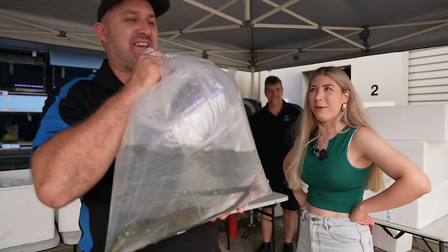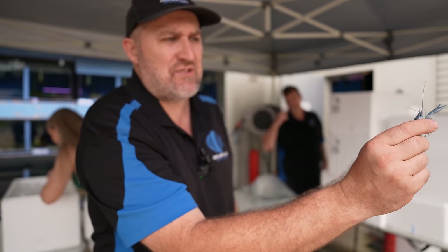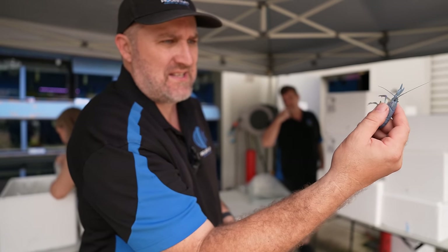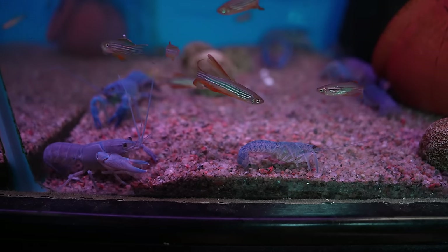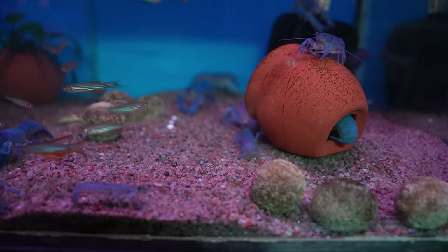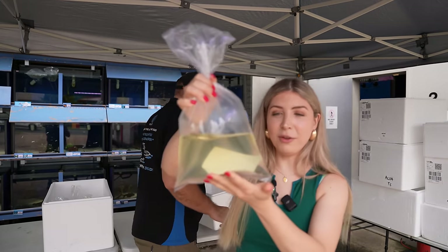What we've got right here is your electric blue yabby. Outside you can see the blue coming through — it's a light powdery blue at the moment, but once he sheds a couple of times he will go an intense blue. I've got these at home in my aquarium with my rainbow fish and they are sensational. This guy feels like he's just shed his skin — a little bit soft.